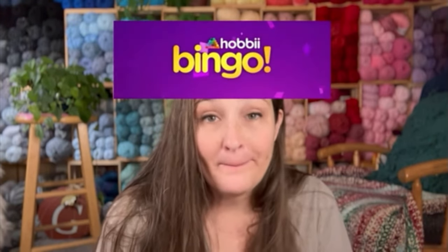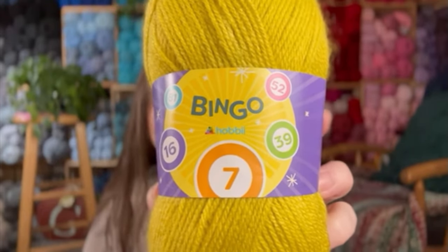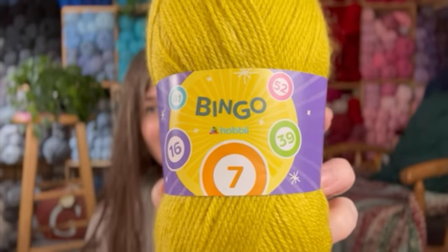I think I am most excited with this next yarn. Do you guys know about Hobie Bingo? Hobie Bingo every Monday — just download the Hobie app and play bingo with us every Monday. It's a live game, and of course it's a different time depending on what time zone you're in. They sent me Hobie Bingo yarn! Oh my gosh, how much fun is this?